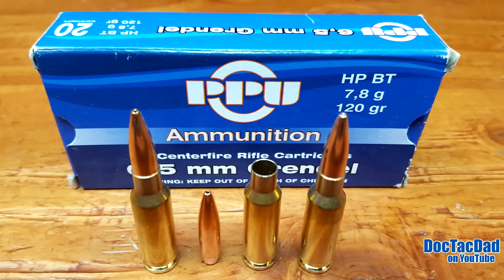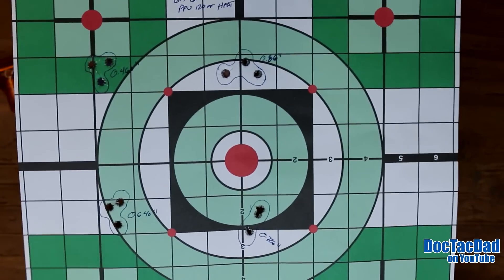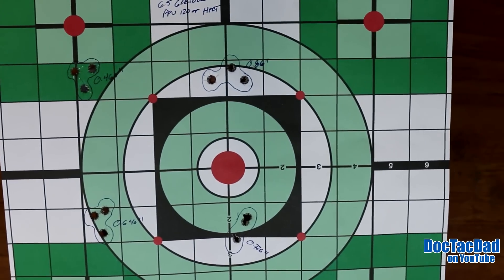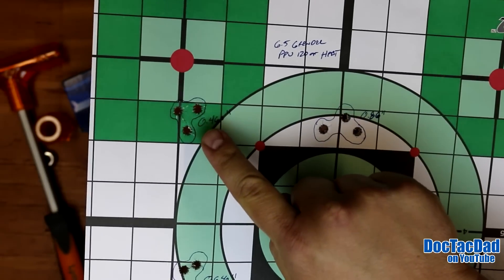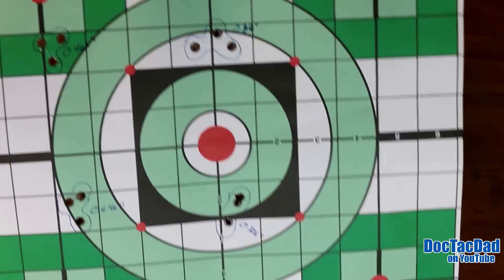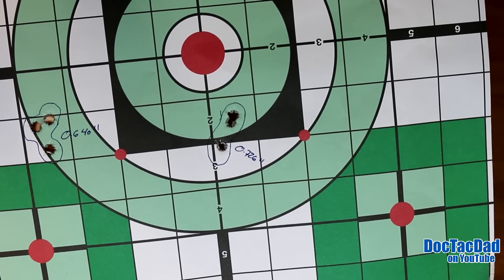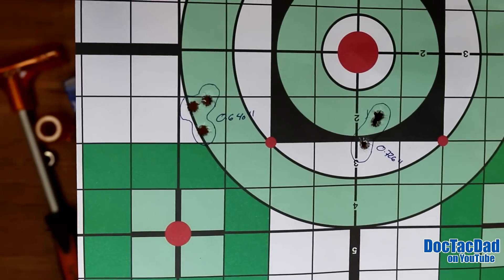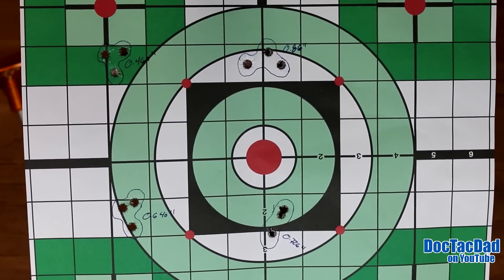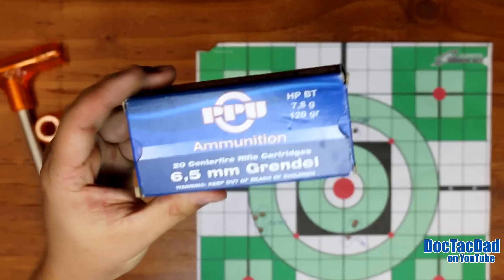Now let's go ahead and take a look at the target that we shot. I only had one box of this stuff, but that's all I needed. As you can see, I only had to shoot four groups because they were super consistent and it just shot really, really well. The best group was 0.46 inches — really awesome. The worst group was 0.86, just over three quarters of a minute. Then we had groups at 0.726 and 0.64. This stuff was really accurate out of that 20 inch Lilja barrel on the Project Grendel.